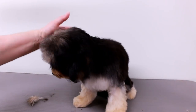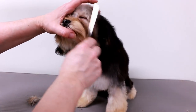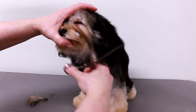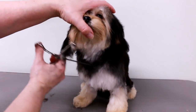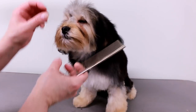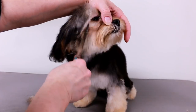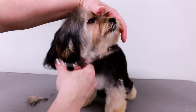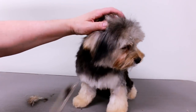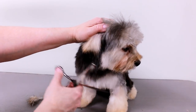Some puppies you can't even barely touch or comb without them freaking out. We're almost done — it's just a quick demo on how I do a puppy's head for the first time. It's not gonna be the best, so next time she comes in I'll do a little bit more and get her used to the clippers. She should come back in about three to four weeks.